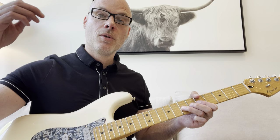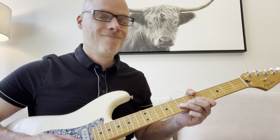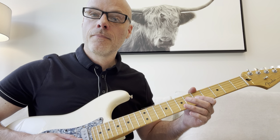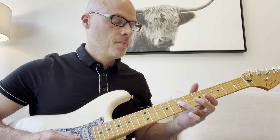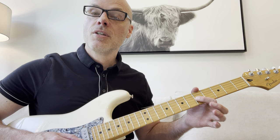You bend the note up and then you release the bend. And then you actually pull it off to the 5th fret on the G here. Next two notes: 7th fret on the D, 5th fret on the G.